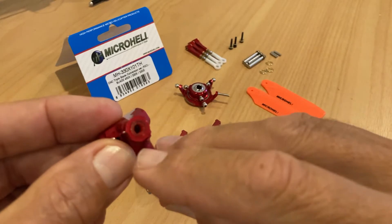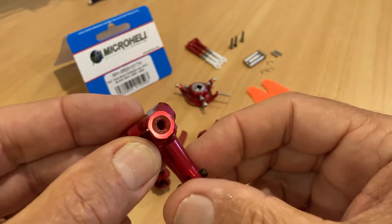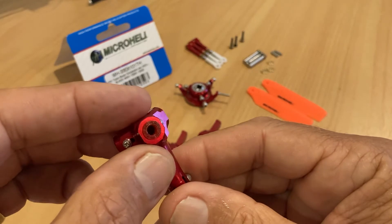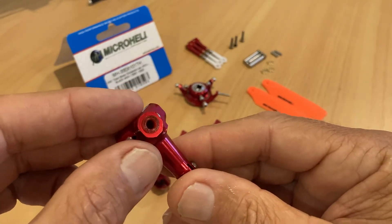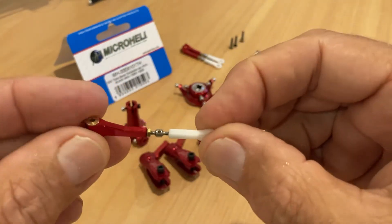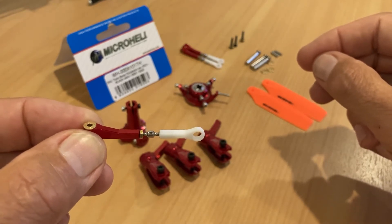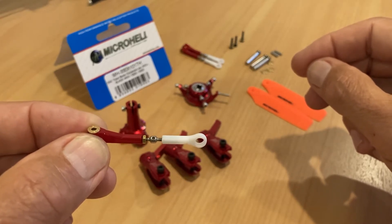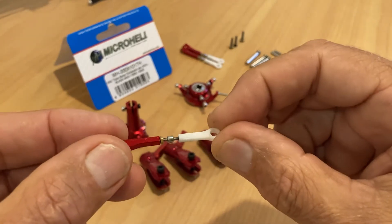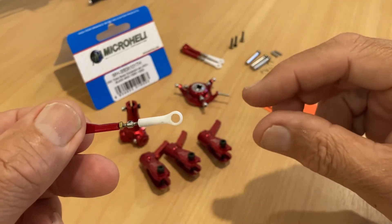They're also running their Delrin composite material bushes that they make available for most of their helis. These are really nice, very durable, with just the right amount of give, and their durability is miles better than standard rubber products. The DFC link arms — I suspect these are based on their 300 heads originally. I'm running a couple of their DFC 300X heads, both standard and low profile, and they fly great on those helicopters. So I'm really looking forward to trying this out on the 450X.